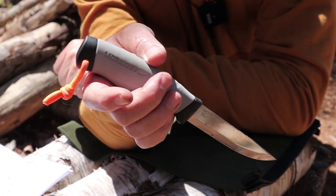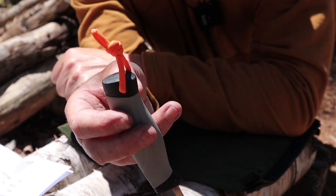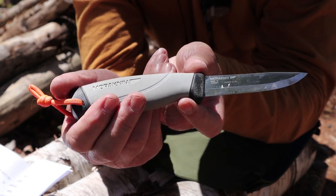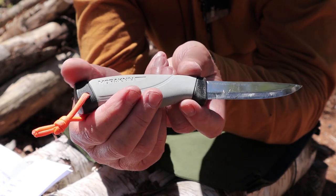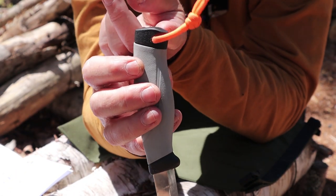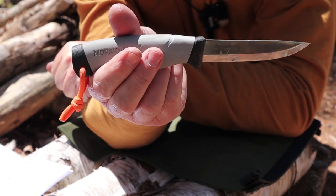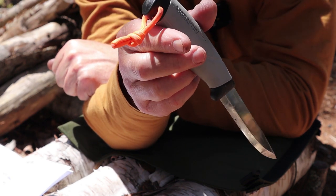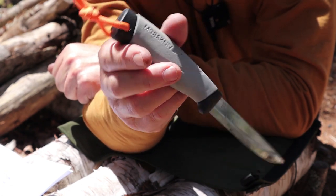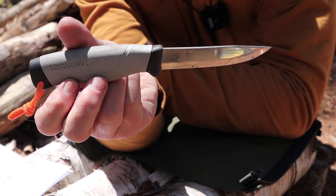The other modification I made — and I don't necessarily recommend it but I like having it — is that I drilled a hole through the base of the pommel to put a tiny piece of paracord on. I do that with most of my knives. If I drop it, I can find it a little quicker. A loop any bigger though and you risk catching it on branches when bushwhacking, so I keep it tiny.